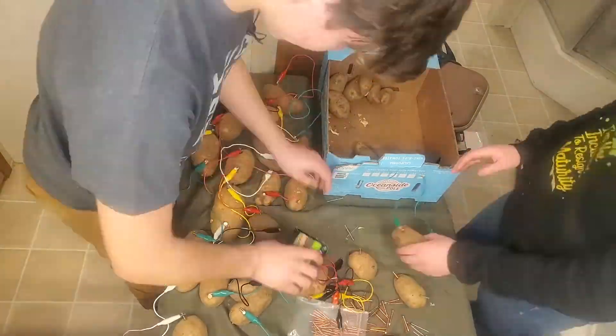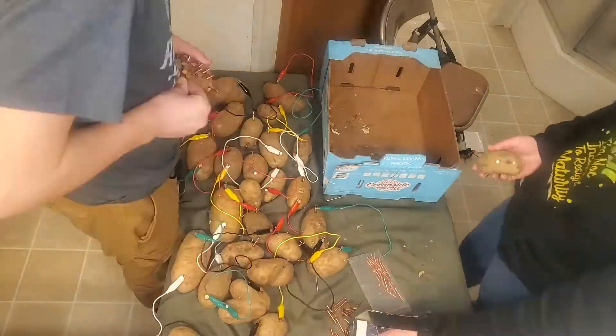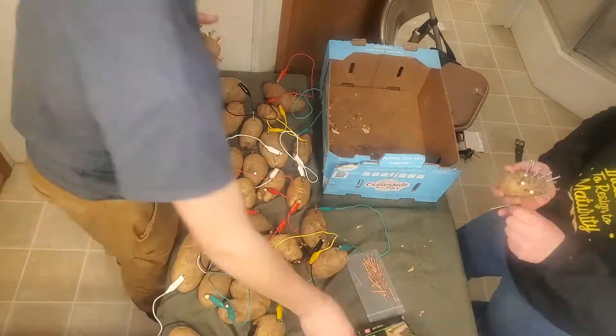The potato keeps the ions formed by the reaction separate from each other, but conducts electricity through its water and electrolytes. This action shoves the electrons in the copper nail over to the galvanized nail, which is coated in zinc.